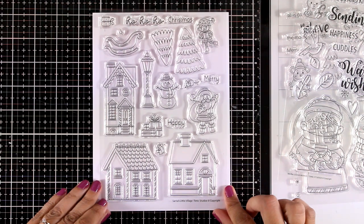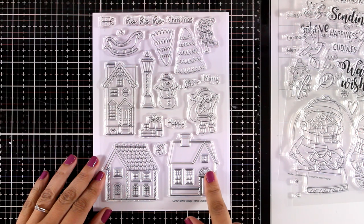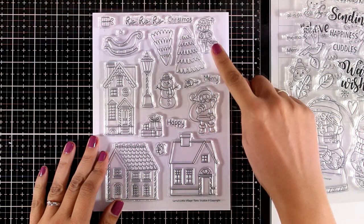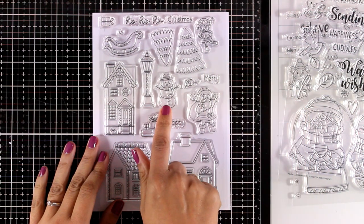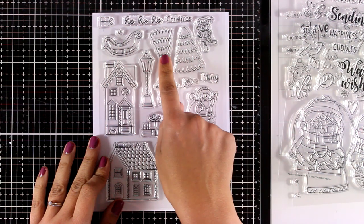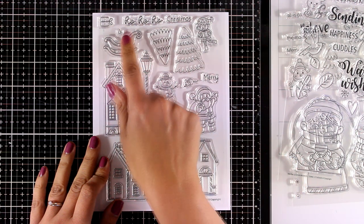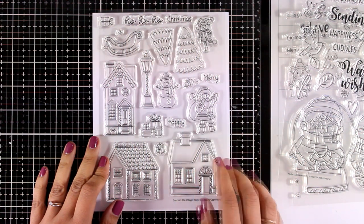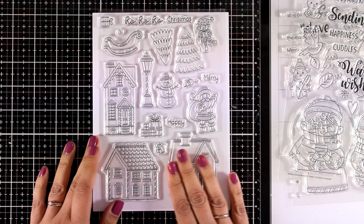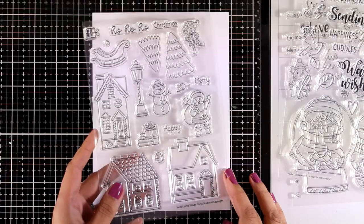I'm going to show you three of the five new stamp sets — all of them are six by eight so they are really big. This one is called Santa's Little Wishes and it gives you three houses to create a little scene, as well as an elf, a snowman, a Santa, trees, a sleigh, and many gifts. You get lots of stamps to play with, and they are great for those who love to stamp and color in the images.